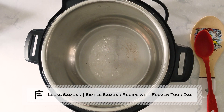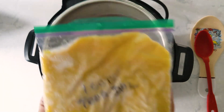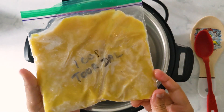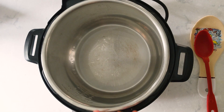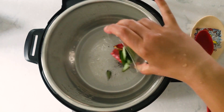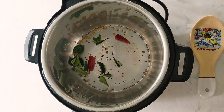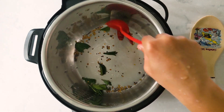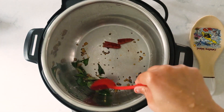I have already added one tablespoon of coconut oil into the inner pot. I'm using one cup of frozen toor dal. The oil is hot now, so I'm going to add half teaspoon mustard seeds, half teaspoon fenugreek seeds, one dried red chili, and a few curry leaves. Just sauté it for 20 seconds or so.